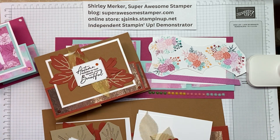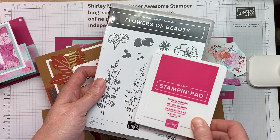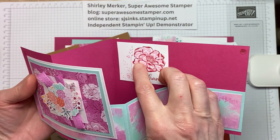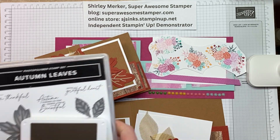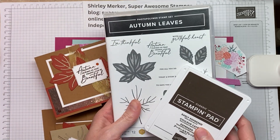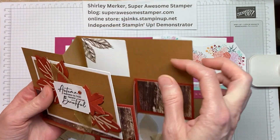To complete your cards you will need to purchase additionally the stamp set Flowers of Beauty and add the Melon Mambo and Espresso ink pads so you can stamp that, or substitute any kind of stamp ink pad coordination from your stash. To complete the fall one, I use the Autumn Leaves stamp set with the Early Espresso ink pad.